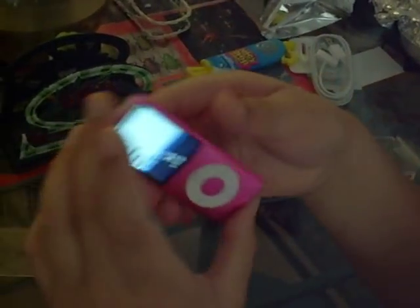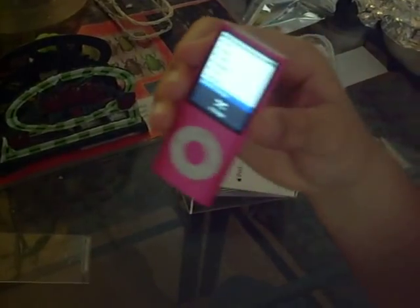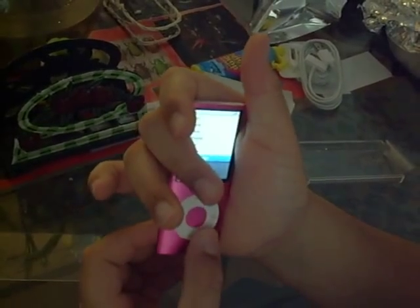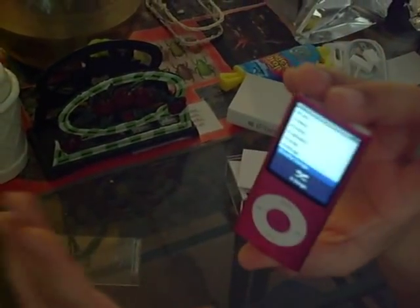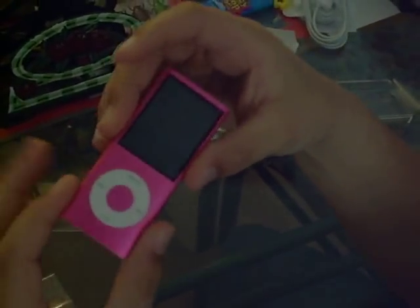I'll get back to you guys when I actually put some music on it. Stay tuned. You guys really should go out and get this — honestly, because it's really nice, it's a nice feel in the hand. But I recommend you get a case for it, because it will get scratched. It's something that's real small, so don't drop it.